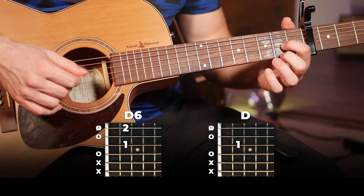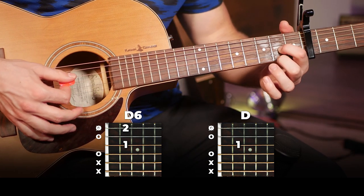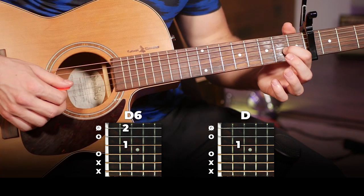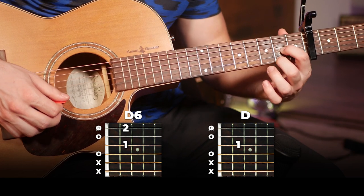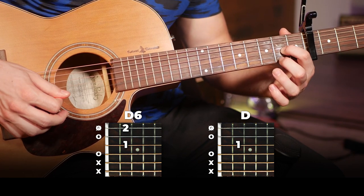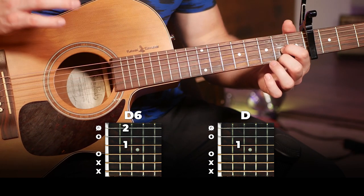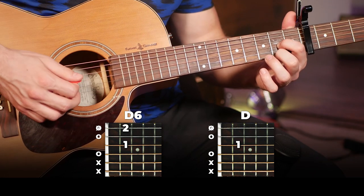Moving on, we're going to do a very similar thing on a D6 chord, going from 1st finger on the 2nd fret of the 3rd string and then on and off the 2nd fret with the 2nd finger on the 1st string. Here again you can choose whether you want the hammer-ons and pull-offs or not — it's up to you — but the strumming is going to be the exact same as that first chord.